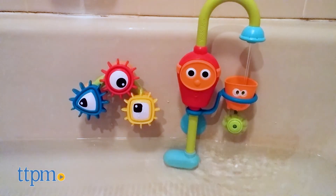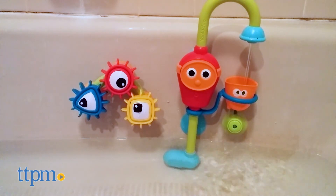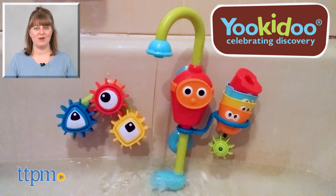It's for ages 9 months to 36 months and would be a fun addition to bath time. For where to buy and current prices, visit TTPM and subscribe to our YouTube channels for more reviews every day.